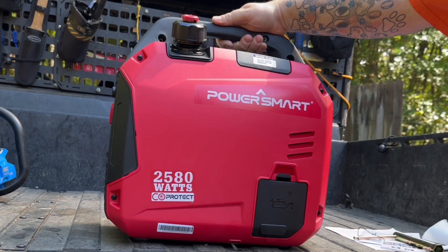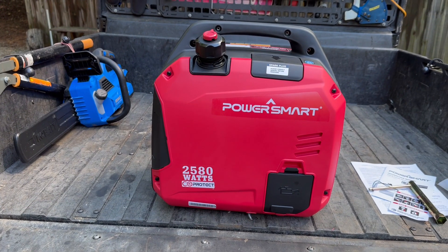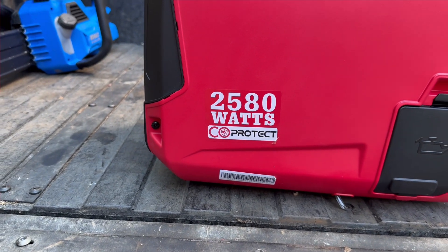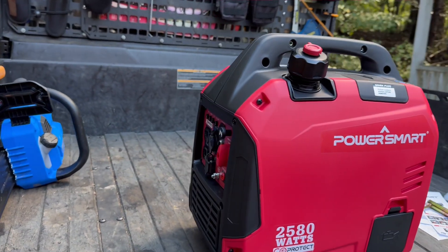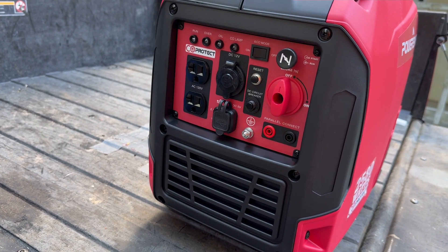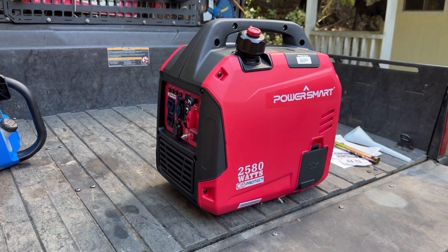It has a convenient handle so you can move it around easily. It does weigh about 40 pounds. So there you go — the Power Smart 5026c, a 2580 watt generator inverter with carbon monoxide protection, two 120-volt outlets, two USB outlets, a 12 volt outlet, and it starts up super easy. Pretty sweet little package.